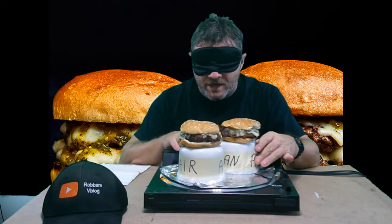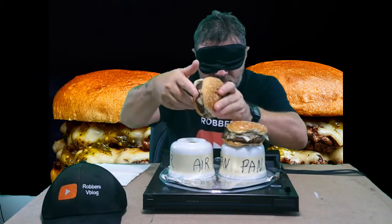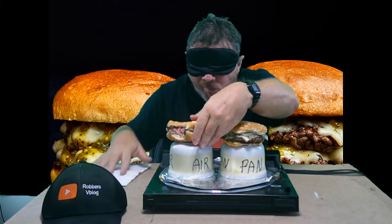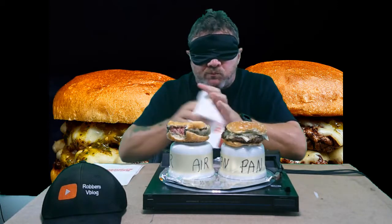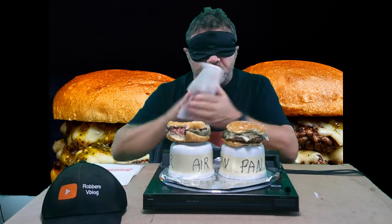I love my air fryer — I mean it's great, I really love it. I have some napkins here. Alright, I'm going to start with the burger on the right, which is what I normally do, and this is going to be very juicy. That is very good.